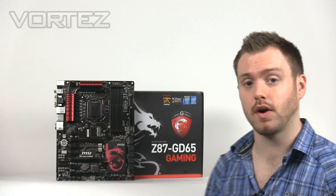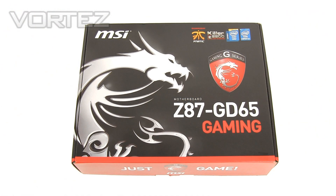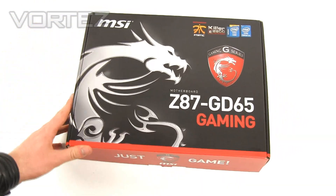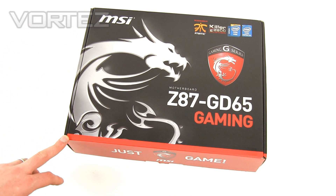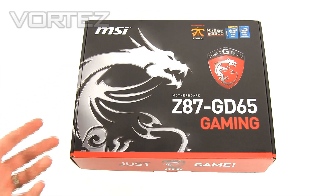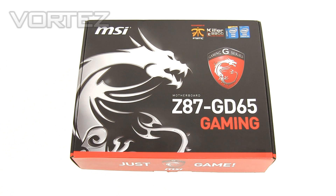With our overview now complete, we're going to take you on an unbox and then show you exactly what these features are on the new GD65. To start with we'll do an unbox. Here we've got the GD65 Gaming box. You can see we've got a slightly different finish on it — they've gone with a different material from a typical box. We've got double reinforced cardboard here, so perhaps if you order from a store and it arrives via courier, it's got a better chance of arriving in decent condition.